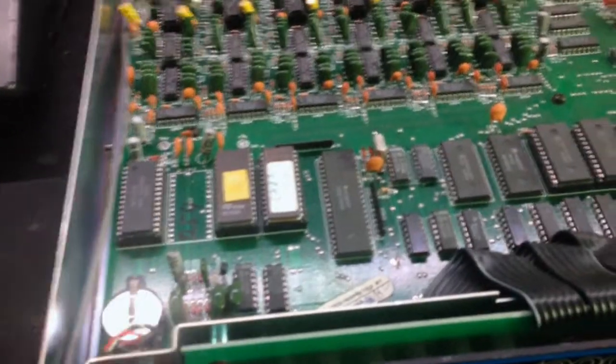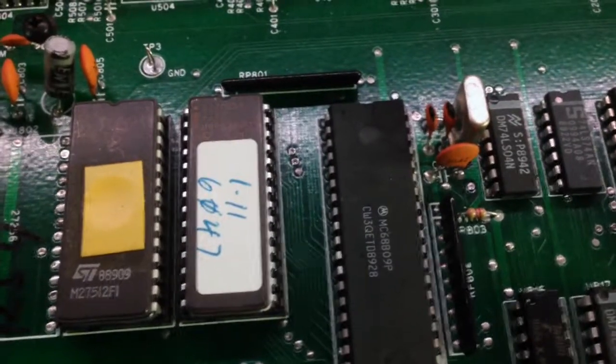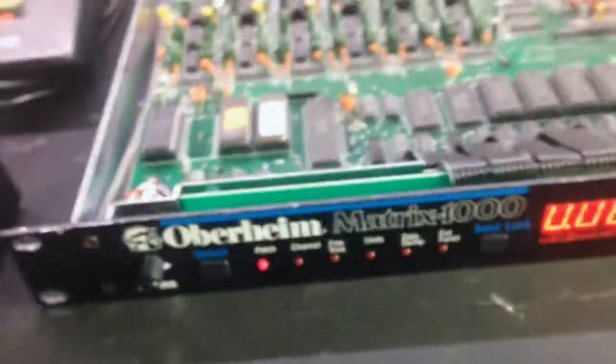What I want to test is if there are any improvements with the firmware upgrade. As you can see, I have firmware version 1.11 — this is the latest firmware that came with the Matrix 1000.